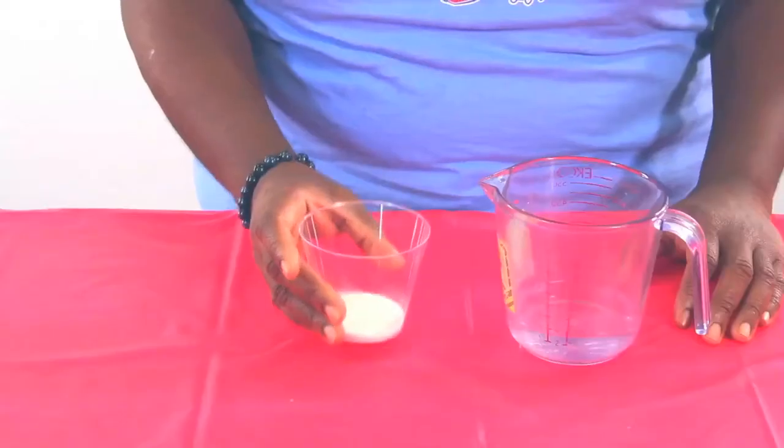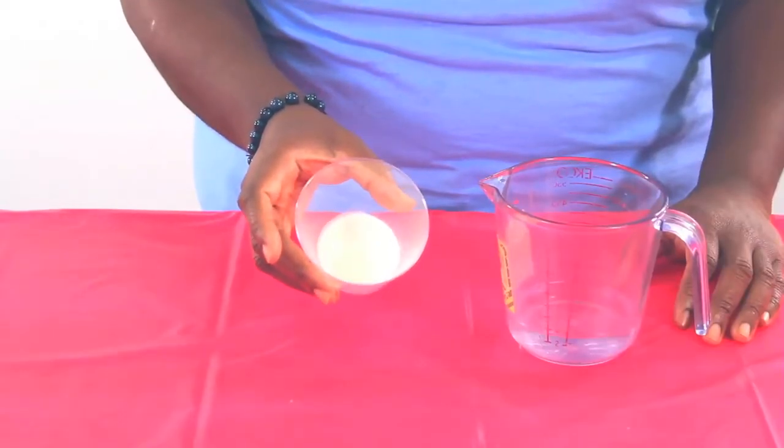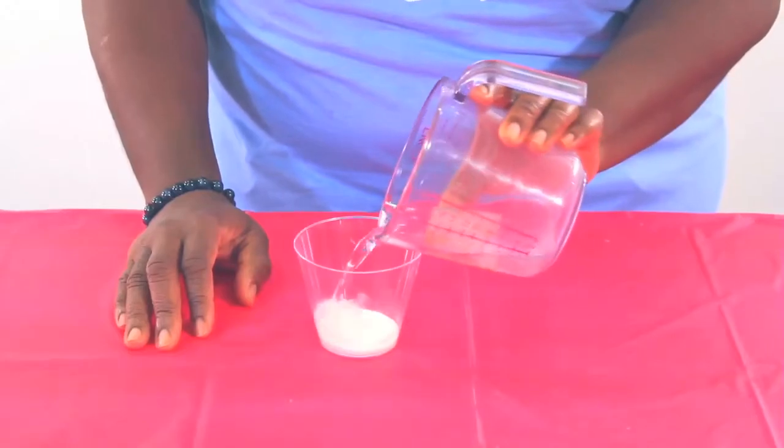Start by adding two teaspoons of instant snow powder to an empty plastic cup. Then measure two ounces of water, pour into the cup, and watch what happens.